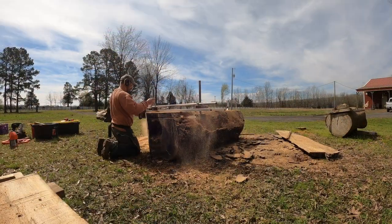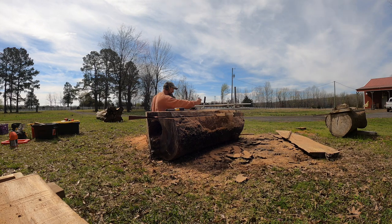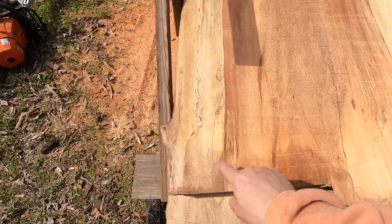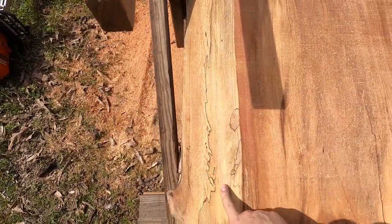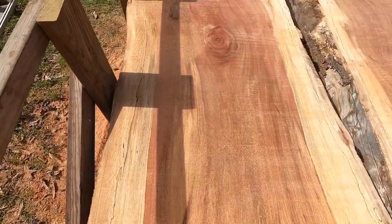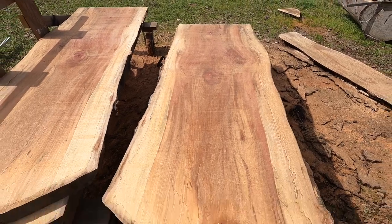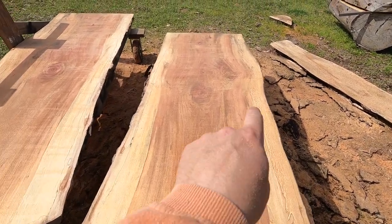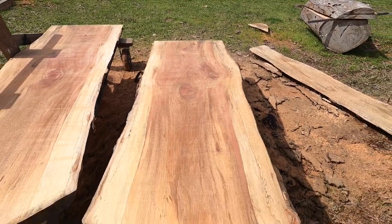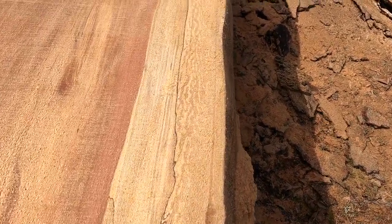The second cut went good. There's some really pretty spalting and you're starting to get into that lacewood look with the quarter-sawn stock — it's got a really pretty salmon color in the middle. This stuff is very uniform and wide, which I really like. I haven't measured it yet but it's wide, it's beautiful, and it's milling really well.